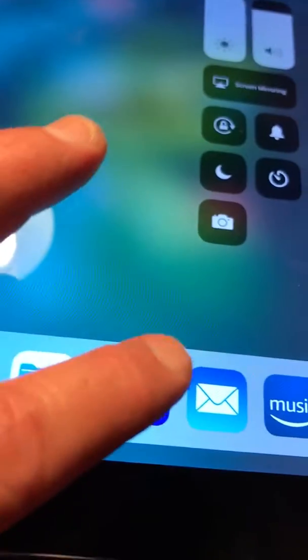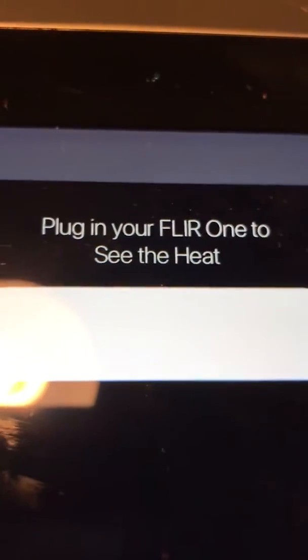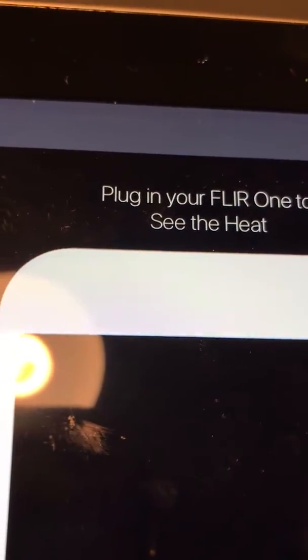Hi, this is Arlene. I'm trying to use my FLIR thermal camera — it's blinking, it's on. I select the icon and that pops up; it says 'plug in your FLIR One.' See the key? It is plugged in.